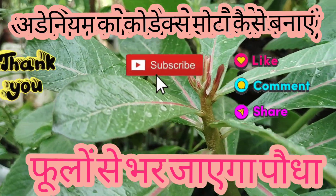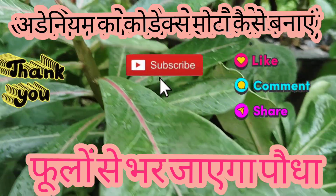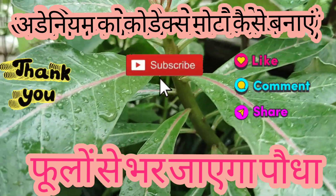Welcome to my YouTube channel, Urgani Garden. Today, we will talk about Ardenium.